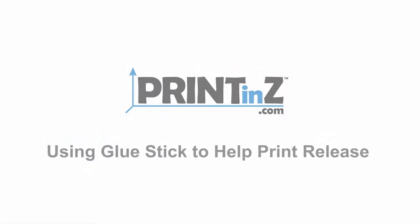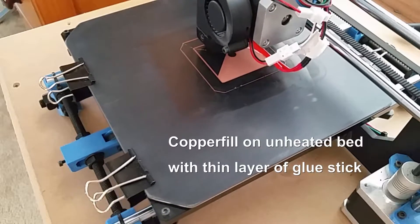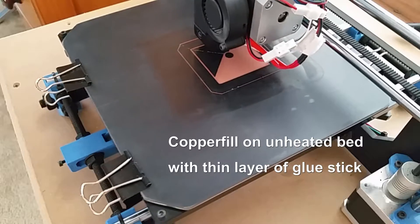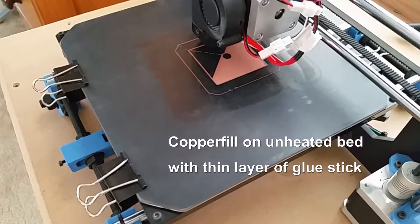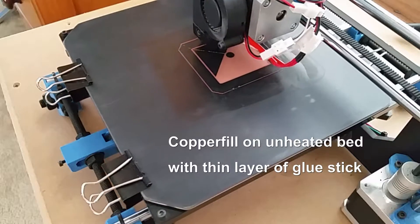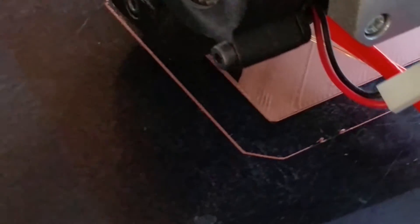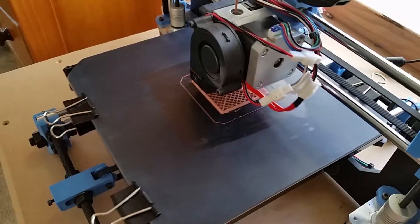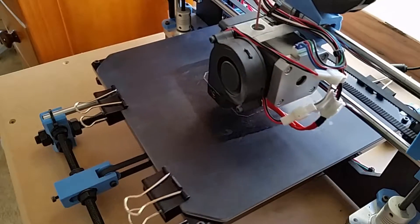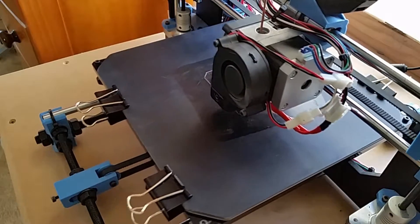Hi, this is Wayne at Print&Z. This is just a quick video to talk about using glue stick as a release agent on the Print&Z plates and skins. We've had some customers report problems with certain filaments over-adhering to the Print&Z surfaces. Like everything else in 3D printing, there's lots of variables affecting adhesion, and just about any material could over-adhere or under-adhere, depending on your setup. But more often, it's the PLA derivatives that seem to cause problems with our surfaces.